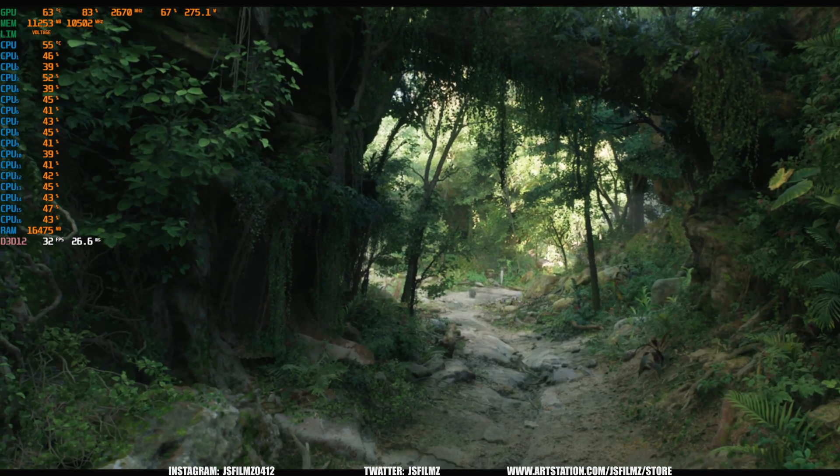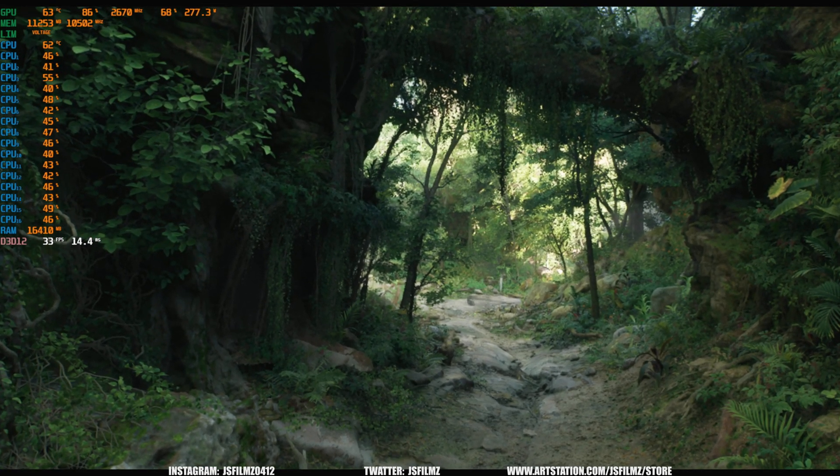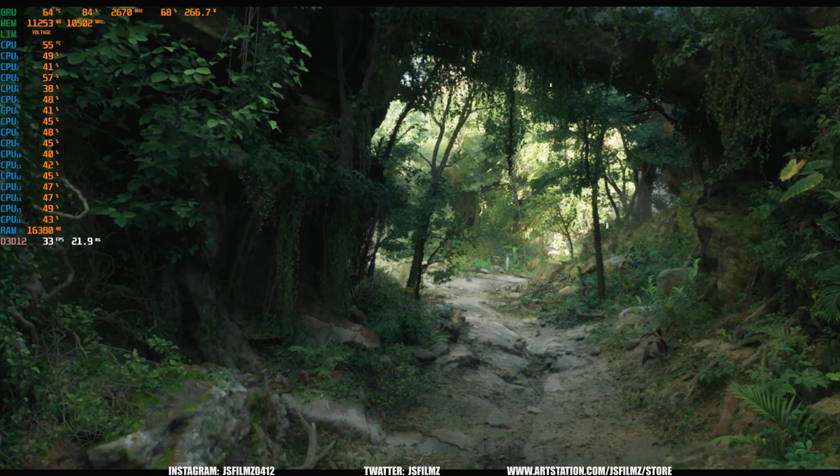Hey, what's going on, y'all? Jay from JS Films. In this video, we're going to be taking a look at the Electric Dreams demo in virtual reality.